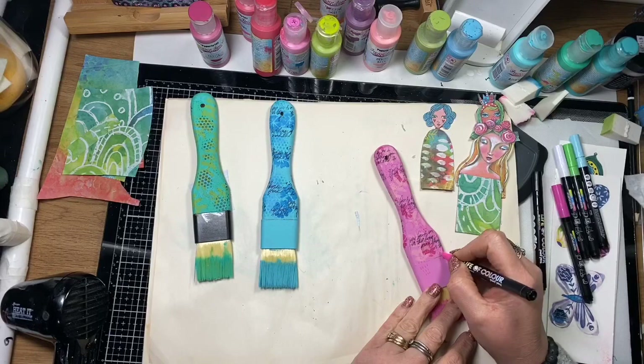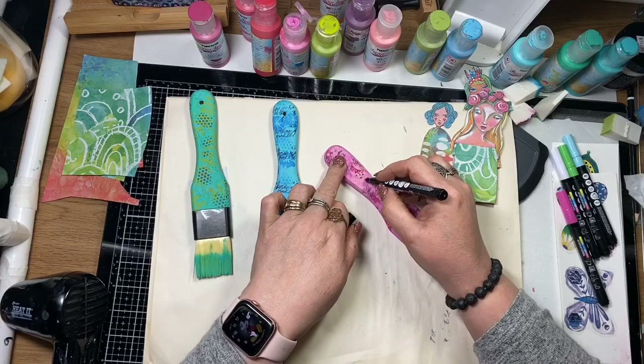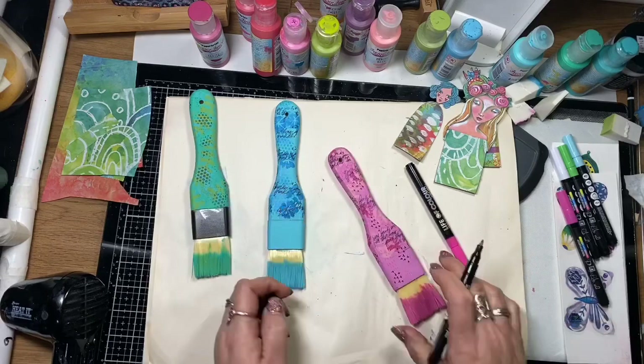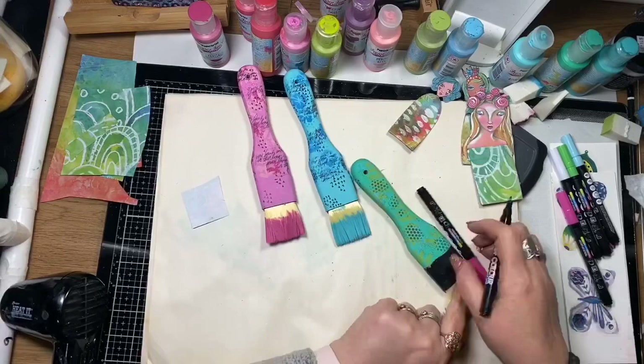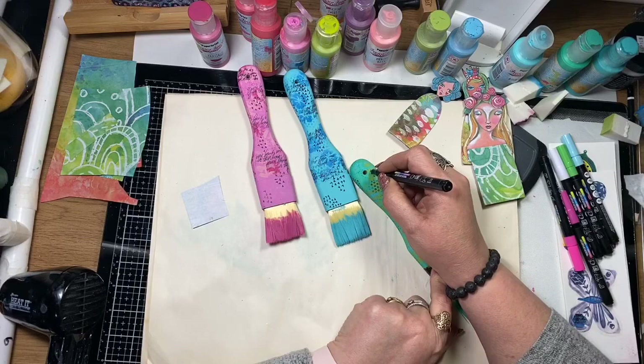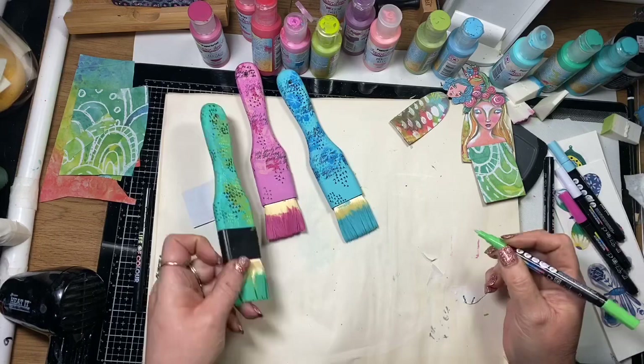Once everything is dry, I'm going back over with my paint markers and doing a little bit of mark-making — just personalizing the paint brushes and adding a touch of my own artwork by making some marks on them. I've used a black paint pen and then matching colour paint pens with the handles — green on green, blue on blue, etc.